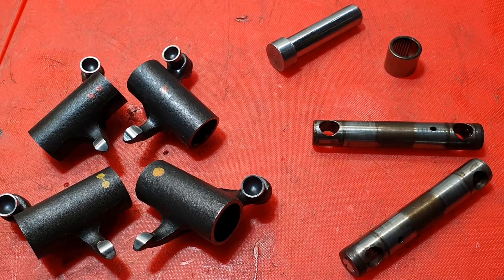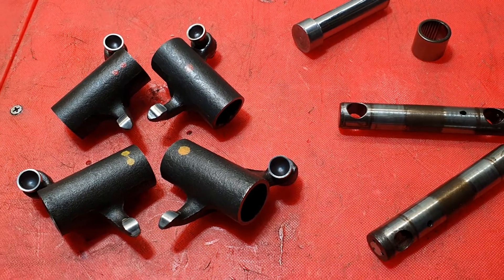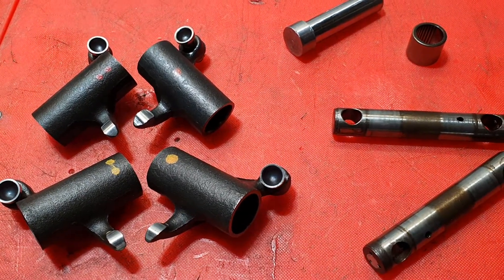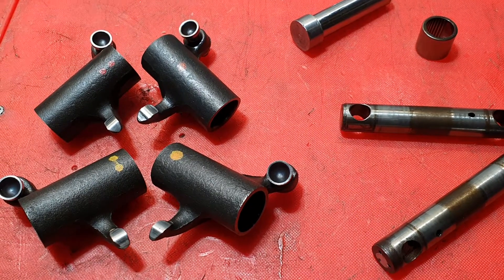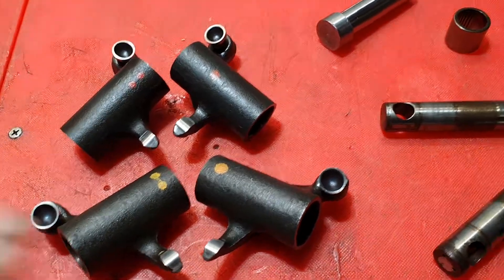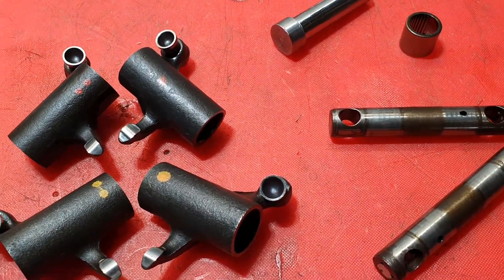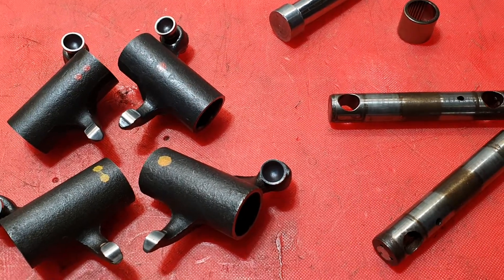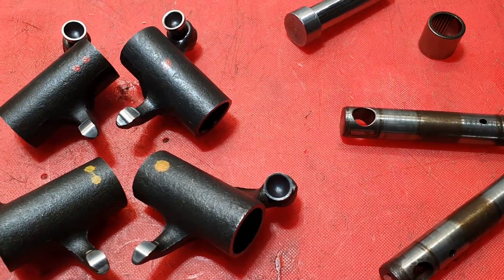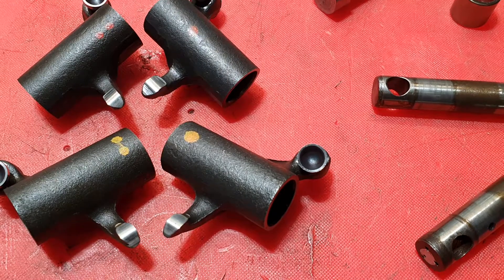Good afternoon ladies and gentlemen, continuing on with a post I made the other day showing a BMW R90S with two rocker shafts in upside down. I finished that job but I've got another one — I'm building an engine on an R80 GS that's only done 120,000 kilometres, and I found some stuff on that which surprised me.